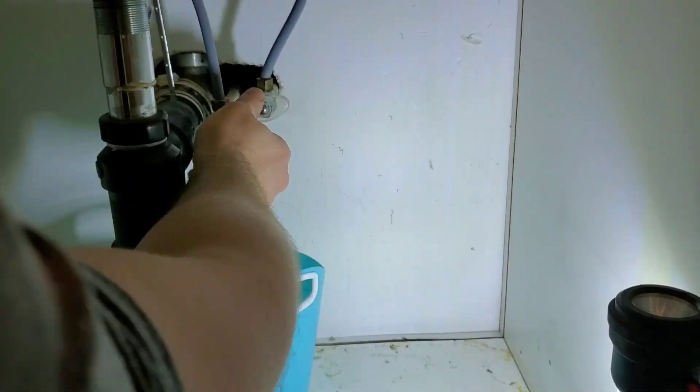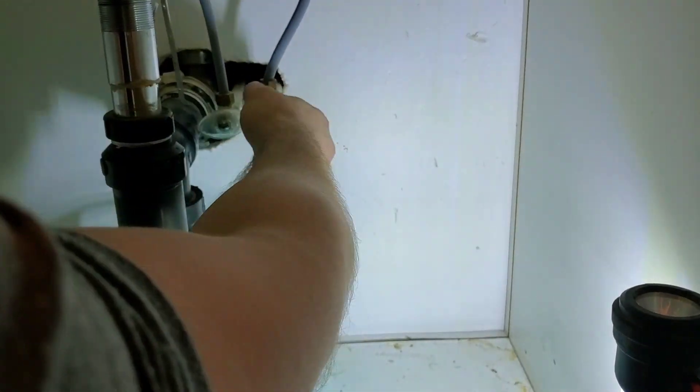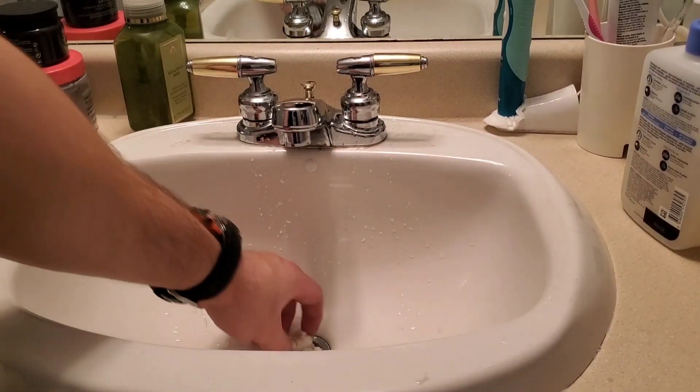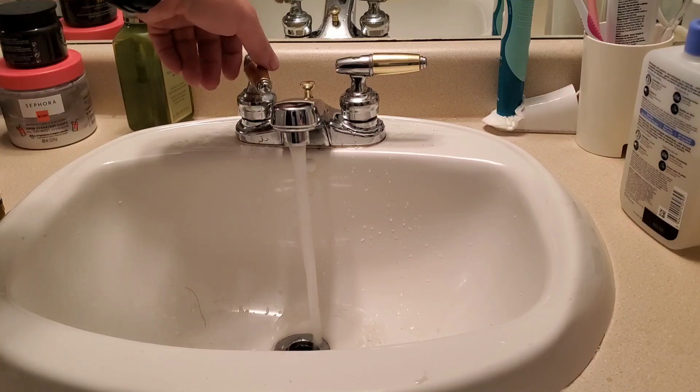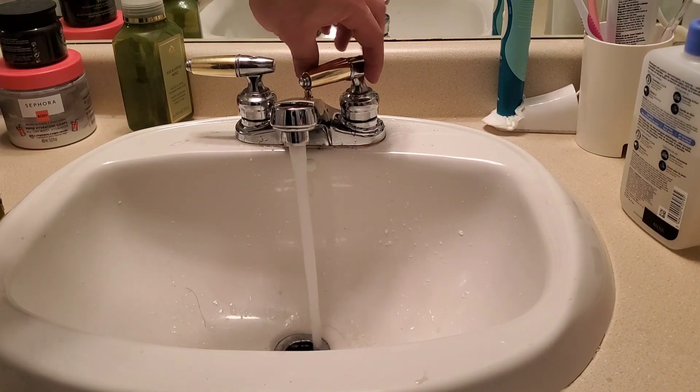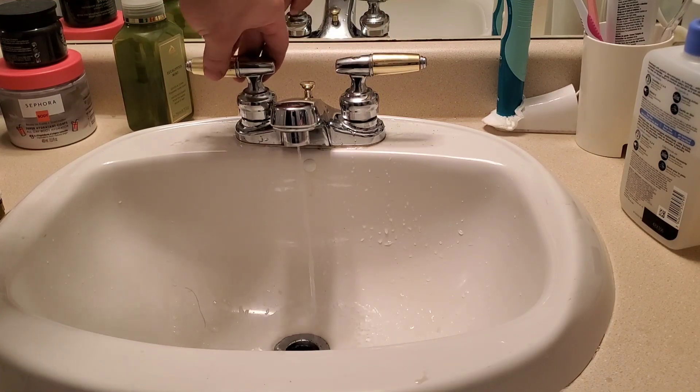Open either one or both stops depending on what you shut off. Since this is a globe style, open it all the way and then give the valve a quarter turn back in so the internals of the valve don't seize to the body. With the water back on, do a final test — open both sides on and off and make sure nothing is dripping. In this case, everything is working perfectly fine.